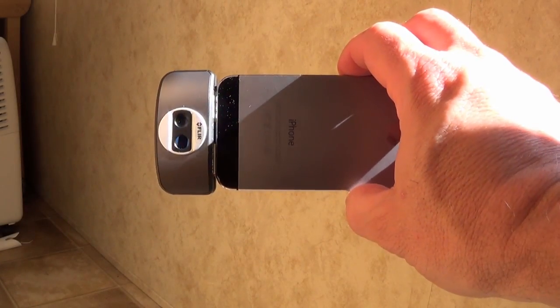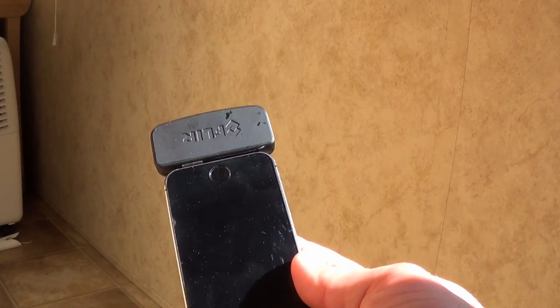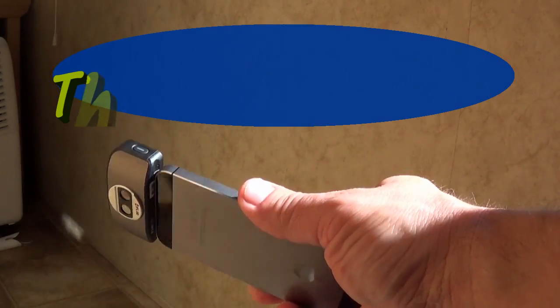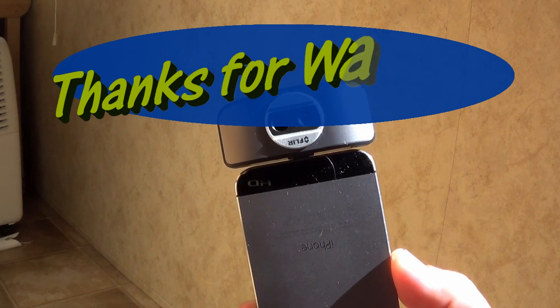All in all, this is a pretty neat little device. You just have to decide if it has enough features for you to shell out the bucks it takes to get one. I have to say it's a lot of fun and I've learned some stuff while using it, so I'd have to say I really like it.